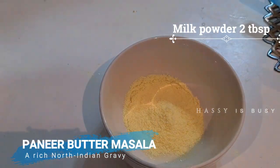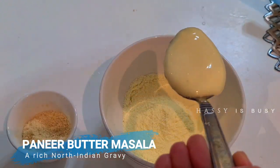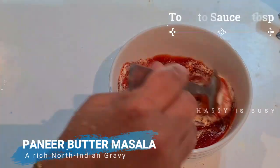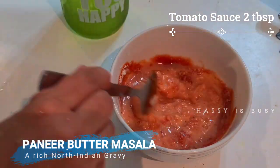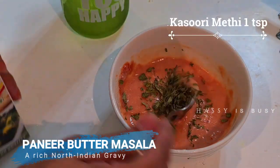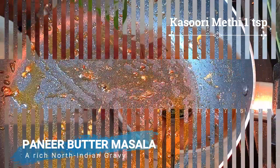I'm going to take another mixing bowl and put two tablespoons of milk powder, then one tablespoon of condensed milk, and two tablespoons of tomato sauce. If needed, you can add some water and mix it well. Now add one teaspoon of kasuri methi, mix it and keep it aside.